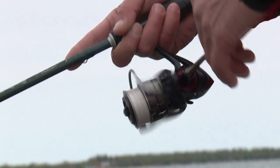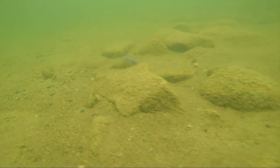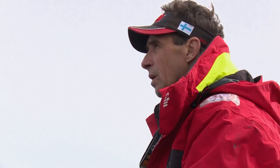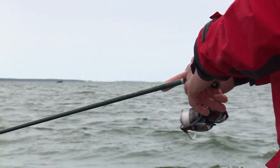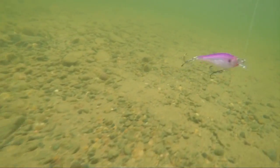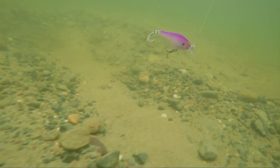Number two, you have really supreme feel. What I mean by that is when I'm pulling the bait, I can actually feel the bait vibrating. I can feel the bait if it's intermittently hitting the bottom, and you just have a good sense of how the bait is moving in the water column. It also helps to drive the bait deeper because of its thin diameter.